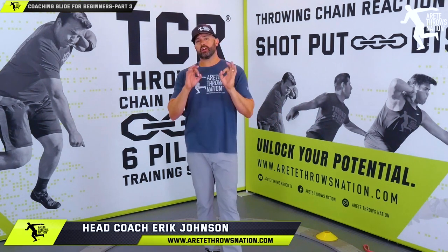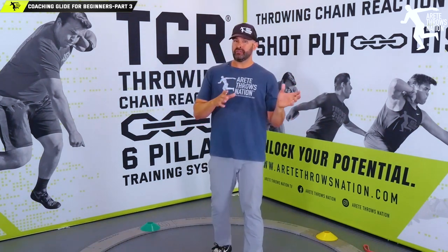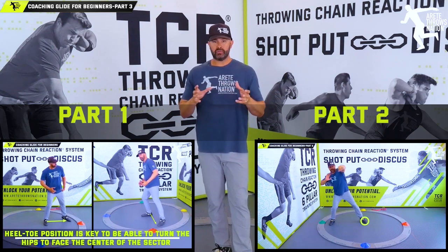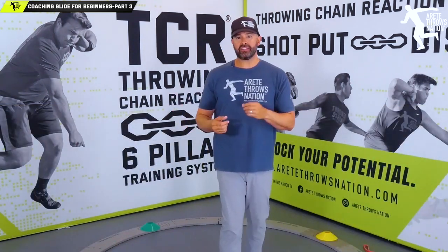Hey everybody, it's Eric Johnson from Airtate Throws Nation and in this video we are going part three on how to teach the glide to beginning shot putters. In the first two videos we moved a little quickly, but we wanted to make sure that these basic principles are understood. It's not that complicated when you understand what to do, and that's what our throwing chain reaction is about.